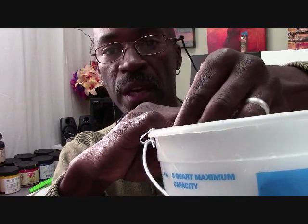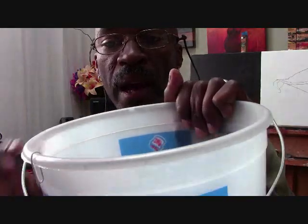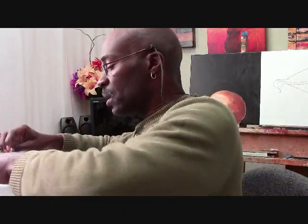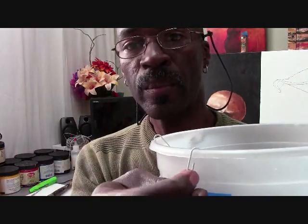You take your bucket, put the strainer in the bucket, and put the paper clip over the edge. Then pull it down and clip it over so that it clips underneath and holds it on. The strainer is now suspended by the paper clip. Then I take a second paper clip — open up the smallest part, clip it over the top of the strainer, pull the paper clip out, bring it down under, and close it. And there you have it.